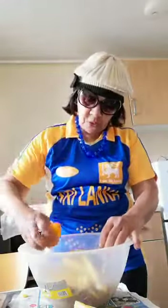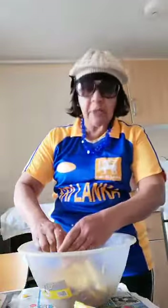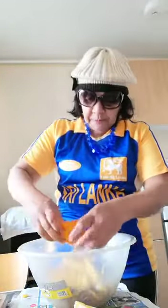Then you put in some orange — we have nice oranges — so put some nice juice in there. You can also put some rum if you like, if you fancy it. And then I'm going to put some kiwi as well.